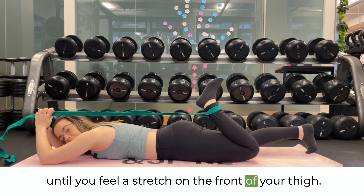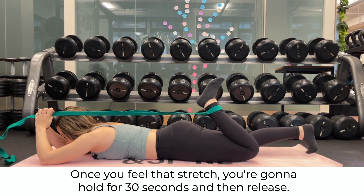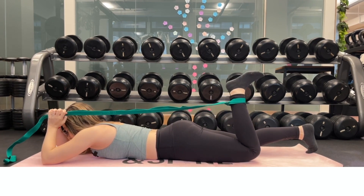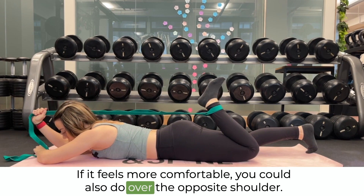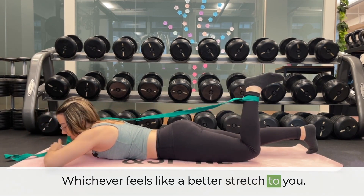Pull until you feel a stretch on the front of your thigh. Once you feel that stretch, you're going to hold for 30 seconds and then release. If it feels more comfortable, you could also do it over the opposite shoulder — whichever feels like a better stretch to you.